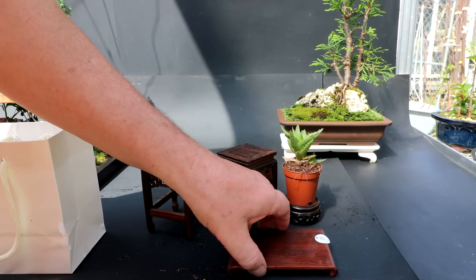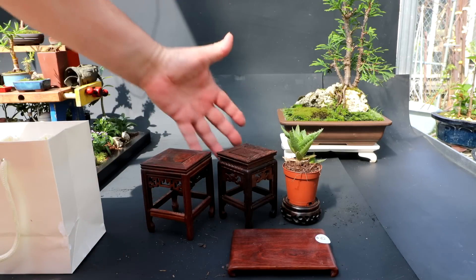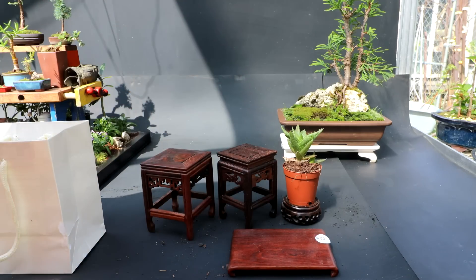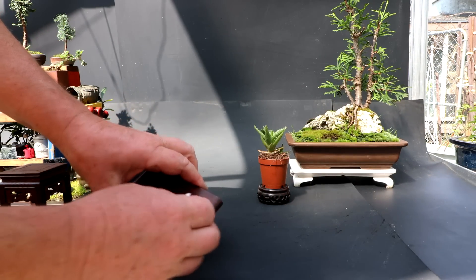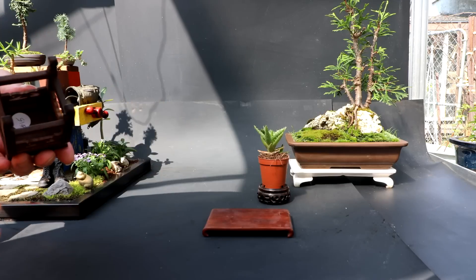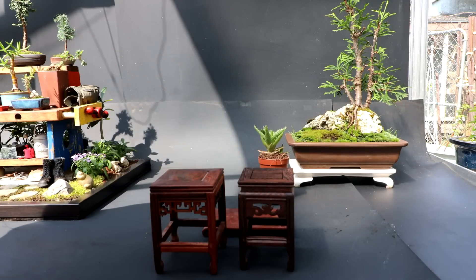I was really happy to get all these. If I don't use them in this show, I'll use them in a future show. I'll get the price stickers off the stands and we'll try them out with some trees.